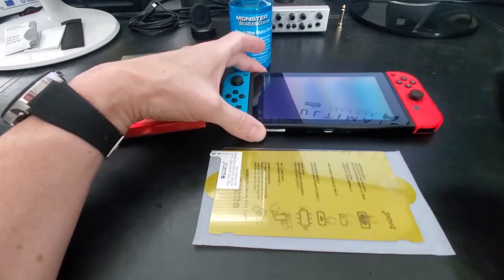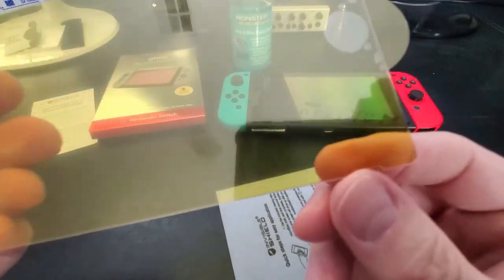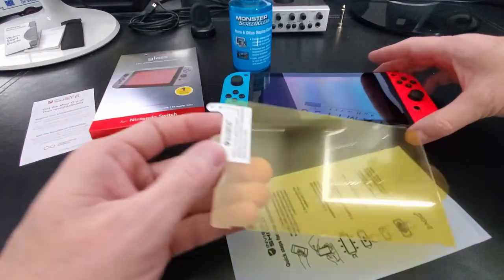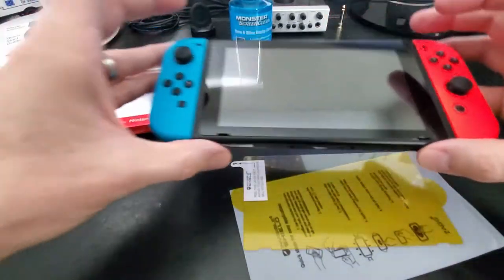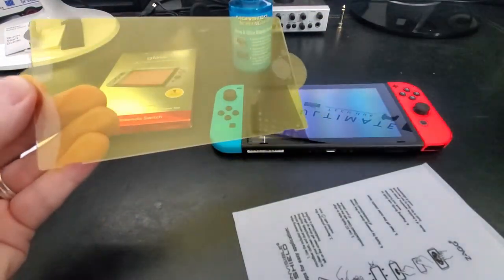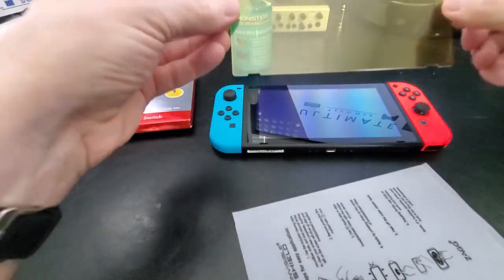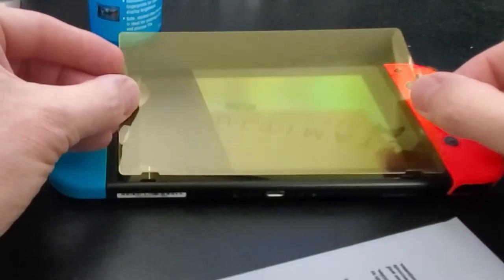Now it's time to install the screen protector. Before you install it, you'll need to line up the notches at the bottom — these two notches — with the two notches on the Switch screen. Now we're ready to install. First, remove the film from the back of the screen protector. Next, line up the notches of the screen protector with the notches of the Switch screen. When those notches are lined up perfectly, you can then seal the protector to the screen.